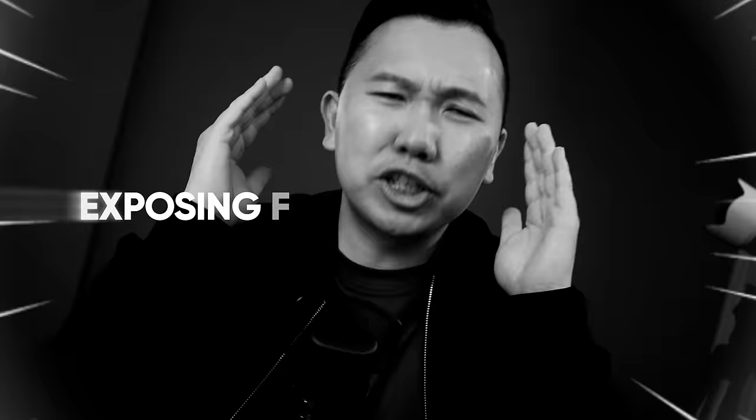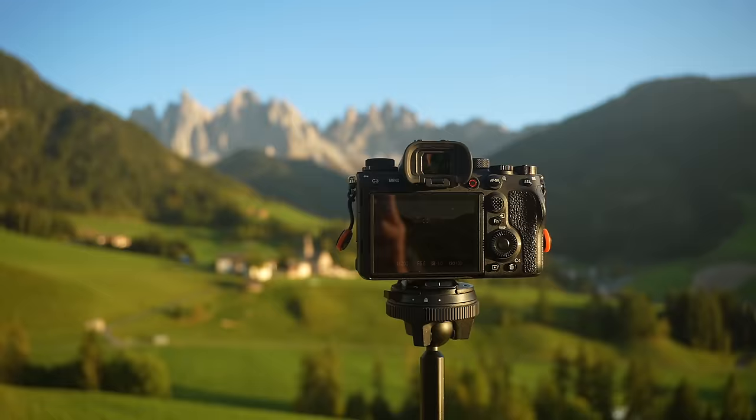I'm so mad at myself right now because literally one of the things that I've just learned within the last year is exposing for your highlights. Sure, it sounds obvious, and oftentimes it is, but that's because it's not something that we have to think too hard about during daytime photography, right?